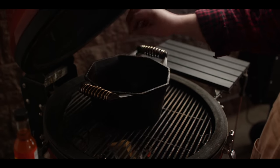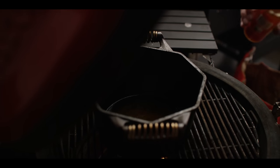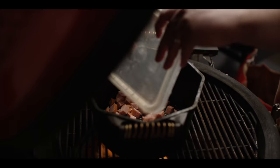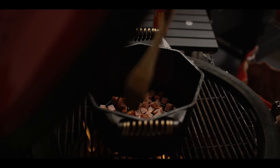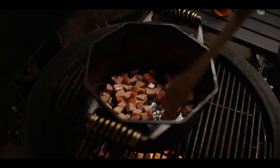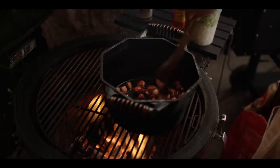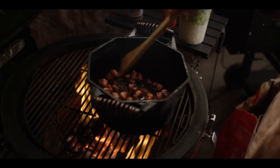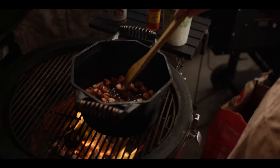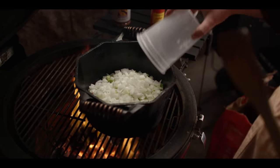We'll set up direct and get our dutch oven right over the heat to preheat. And then as soon as this is hot, we're going to brown our andouille. I'm going to start by throwing down a couple tablespoons of chili-infused oil. So let's just leave those to get a little browning on them. Create a little fond on the bottom of that pan and then we can add our veggies. That andouille is looking good — great browning. Rendered out some of that fat from the andouille.